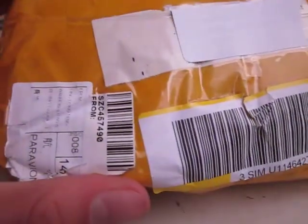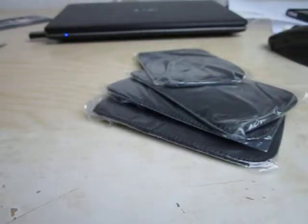Let's open this. It's a bit hard to open it. It's a bit hard to get out, but here we have a few. Let's get the rest out of there.